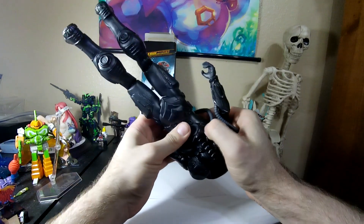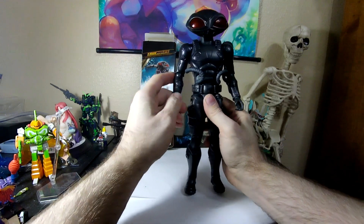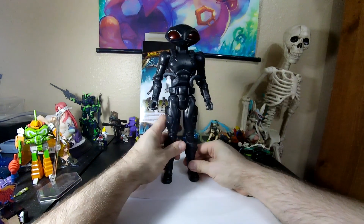Okay, there it goes. You really have to squish that in. And once it's in, it's in.